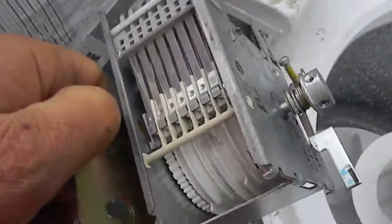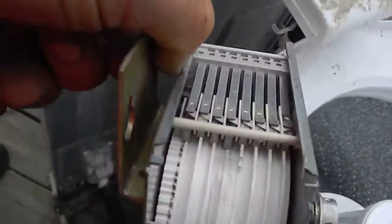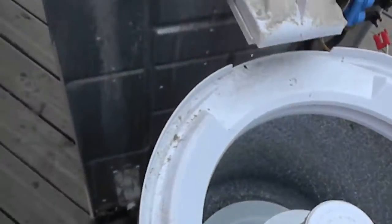Sometimes you just have to replace the timer. This timer actually looks good — there are no burnt contacts on it. So the machine wasn't letting the water in.